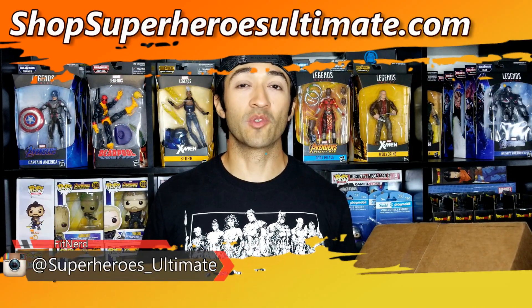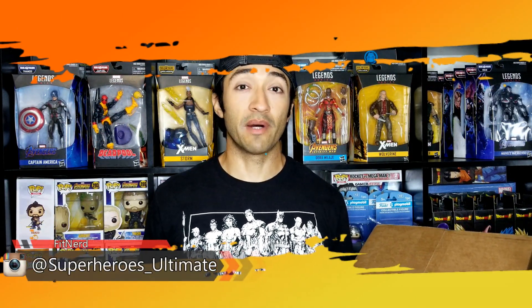Hey, what's up superfans? It is FitNerd from Superheroes Ultimate and today we're going to be unboxing the Jim Lee exclusive collector's backpack.